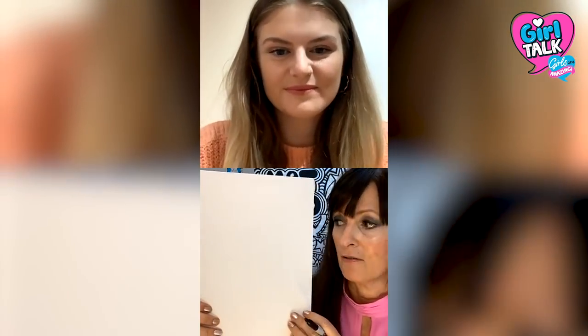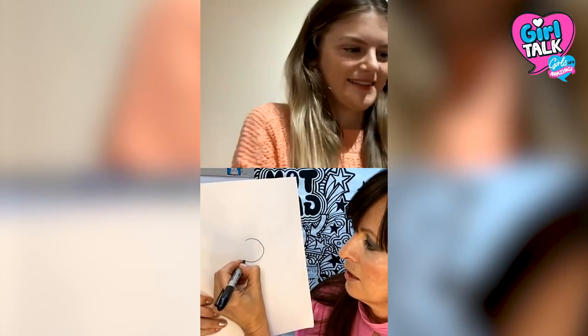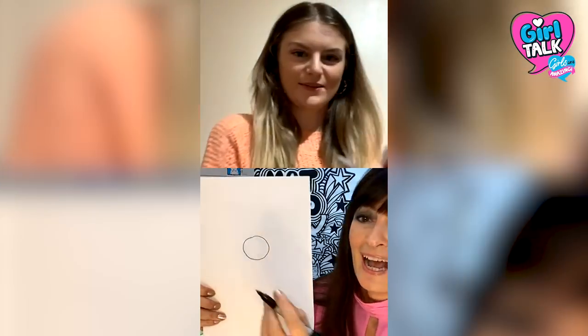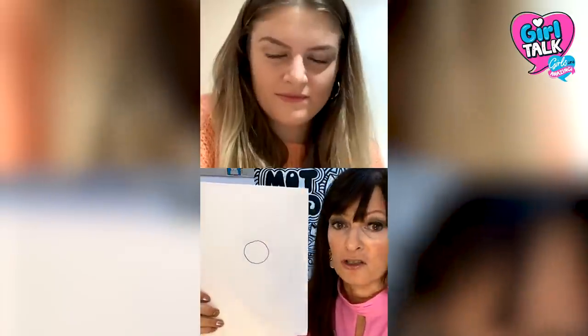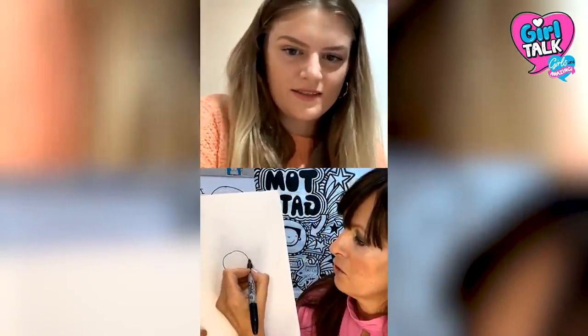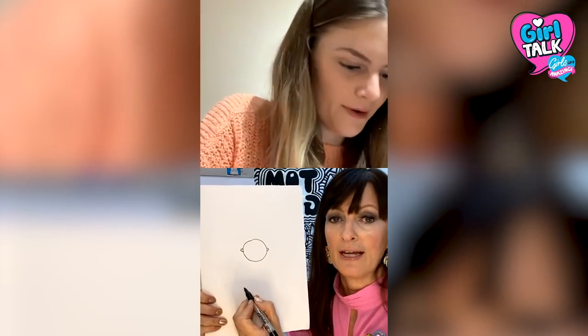I'm going to show you how to draw Tom Gates first, and then some of the patterns and things around it. Take your piece of paper and I'm going to draw a circle first like that. Don't worry about making mistakes, everyone. This drawing is really — you don't have to be perfect. You don't have to worry about it being exactly like mine. Just showing you how to do something and you can adapt it and do your own drawings. Tom's got two little ears either side there.